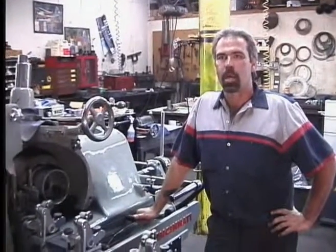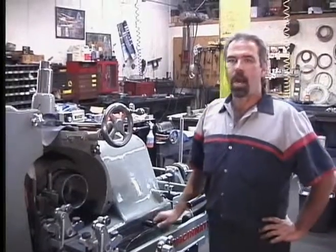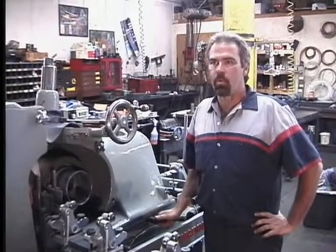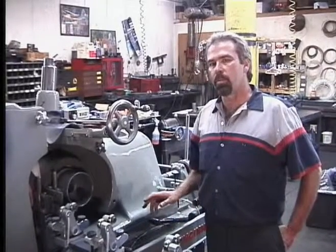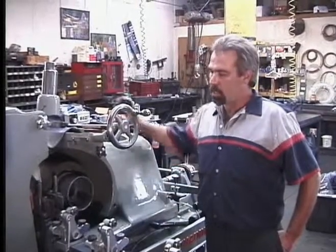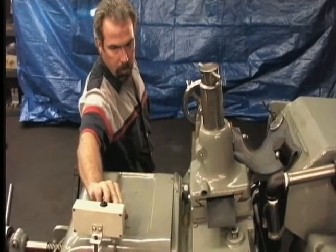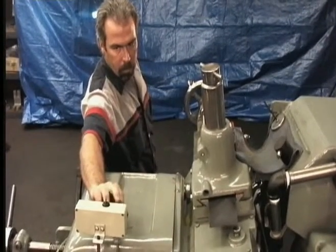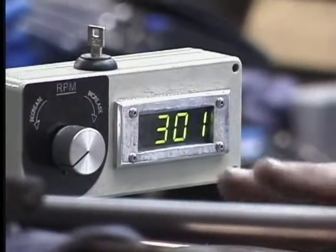The nice thing about the Cozart feed wheel system is how quiet it is. Do you hear anything? Nothing. How much noise does your grinder make when you turn it up to full speed for dressing? With the chain and the gearbox in it, it makes tons of noise. Listen to this. There's dressing speed. Have you ever heard anything so quiet?